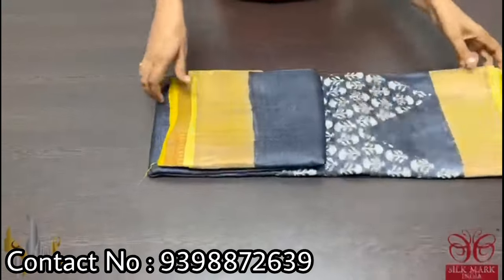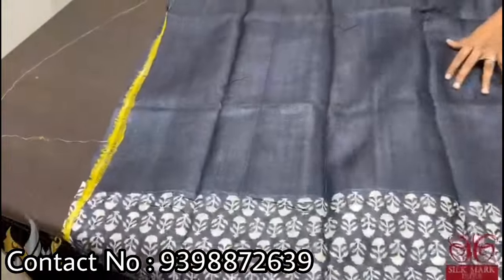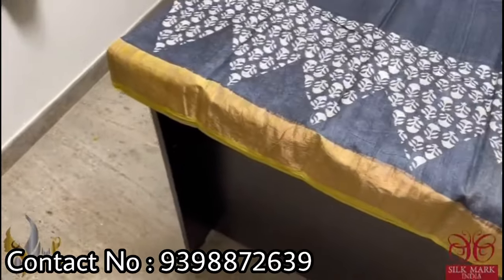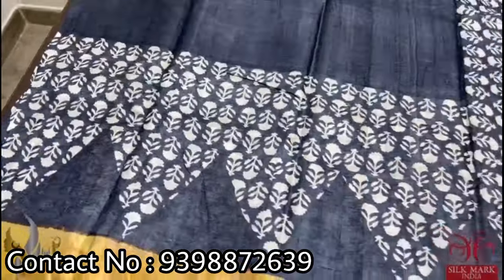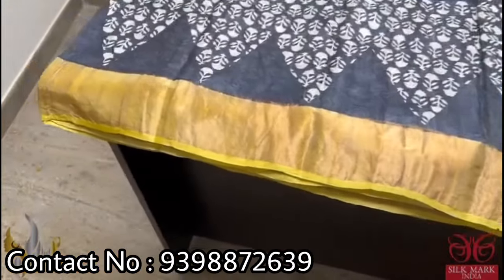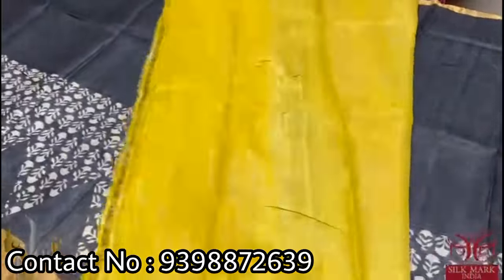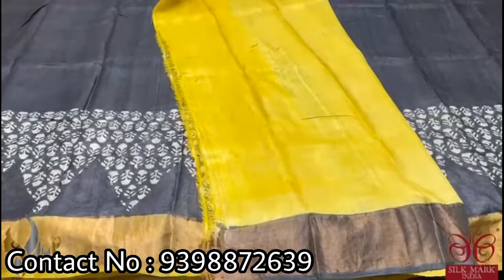Pure Tassar silk saree, premium quality hand block printed. A very beautiful acid washed fine fabric with an extremely beautiful color combination — majestic black with bright yellow. The saree is in black with small florals given in half white color, done in a geometrical pattern of inverted triangles. We have a bright beautiful yellow color border, and the same color is given for the pallu and the blouse piece. The combination is beautiful and very attractive, coming with authentic silk mark.